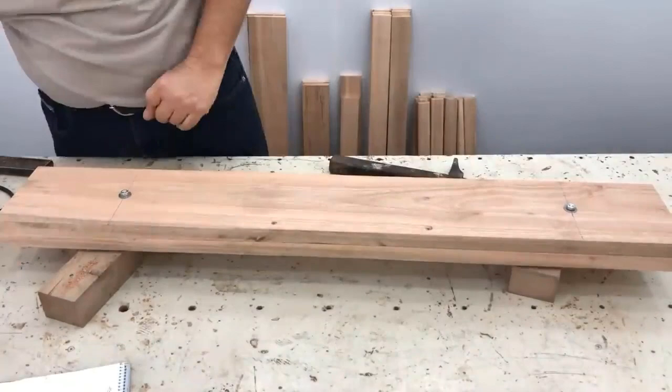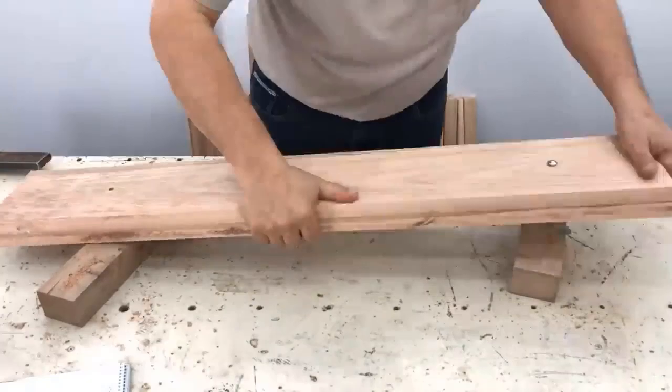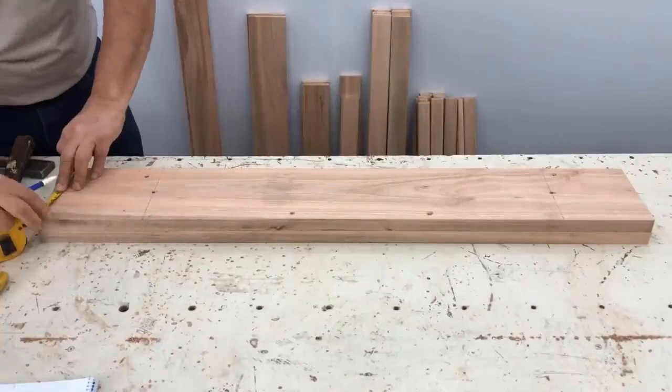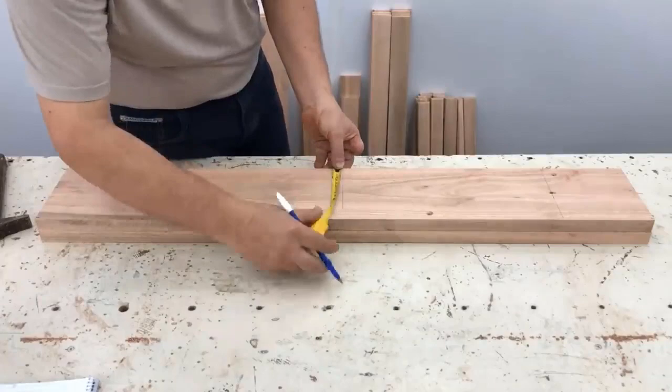We are going to cut those screws that we put in so that it is not marked on the camboda. We begin to mark the camboda at 6 centimeters, 14.5 centimeters, 6 and 14.5 centimeters. We mark the center with the square at 8 centimeters and we begin to place the nails.